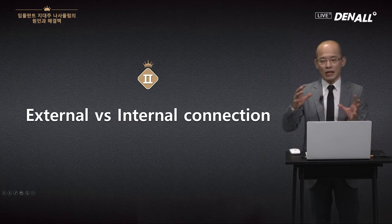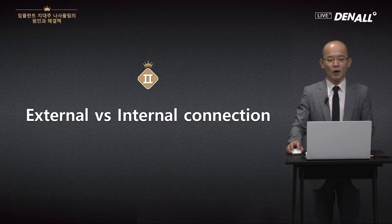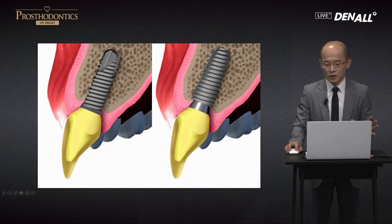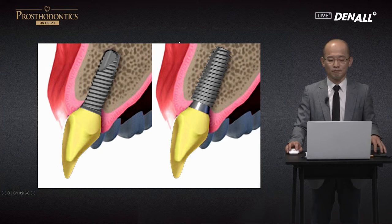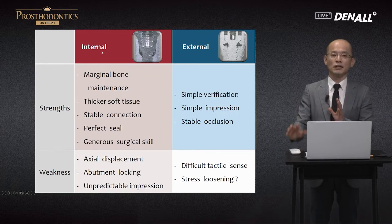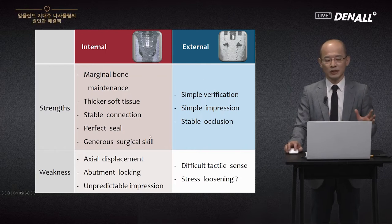Screw loosening in both external and internal connection conditions can happen — but how are they different in mechanics? This is a beautiful diagram. External implant here, and internal implant here. For the aesthetic zone, because of platform switching, the internal type is used more, and because it's easy to do surgery, many people prefer it. The strengths of the internal connection type include thick soft tissue, a perfect seal, easy surgery, and easy surgical skill acquisition. External type strengths include simple verification and others.